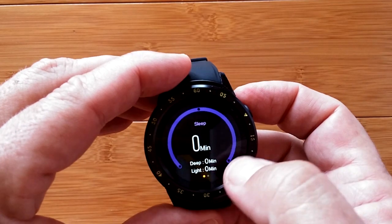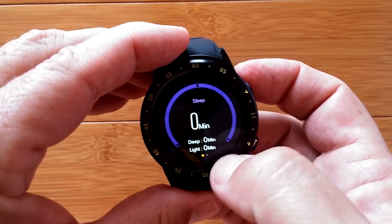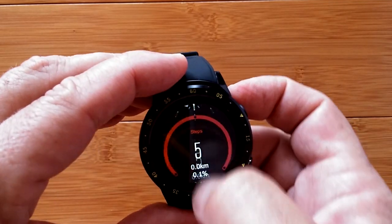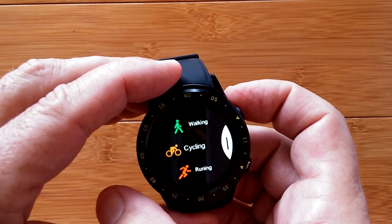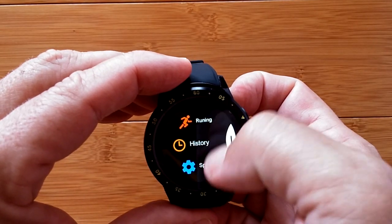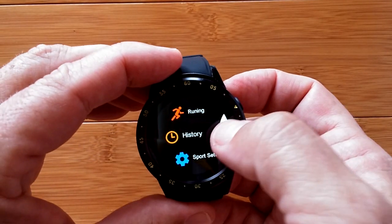Here is your sleep monitoring - how much deep and light sleep you had - and your total step count. Going this way I get into all these different modes: walking, cycling, running history.